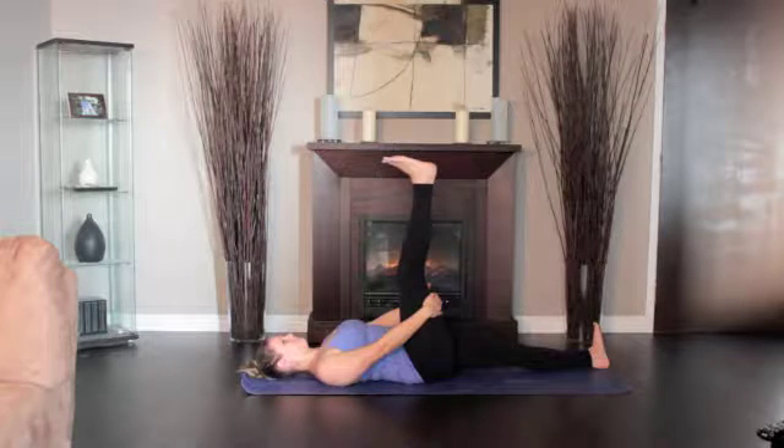Hold the vertical position 1 to 3 minutes and the side position for equal time. Return the leg to vertical and slowly lower it to the ground.